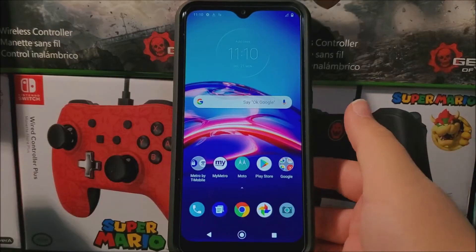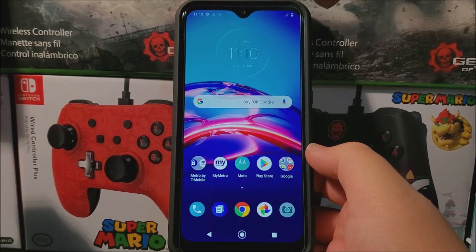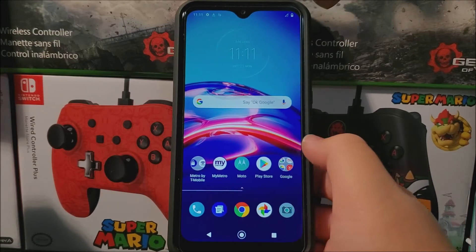Hi everyone, this is the Motorola Moto E from Metro by T-Mobile. Today I'm going to be showing you how to do a hard reset on the device. By doing a hard reset you will be deleting everything from your device and it will be back to factory settings.